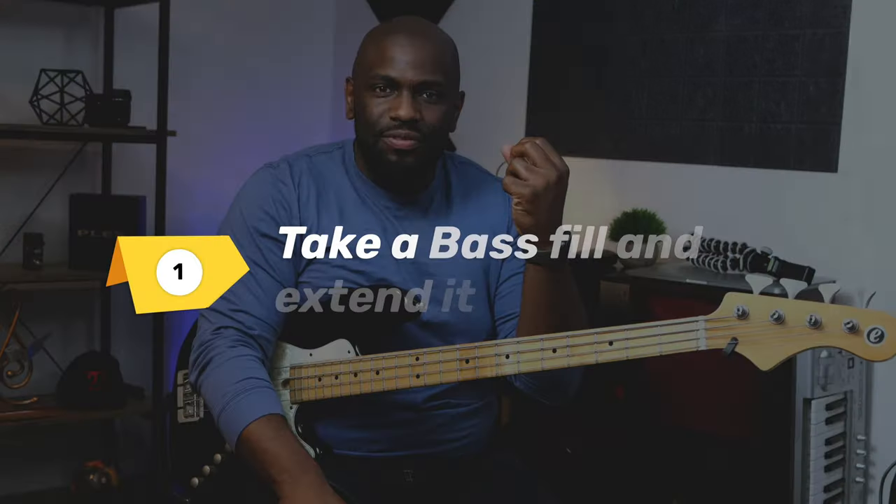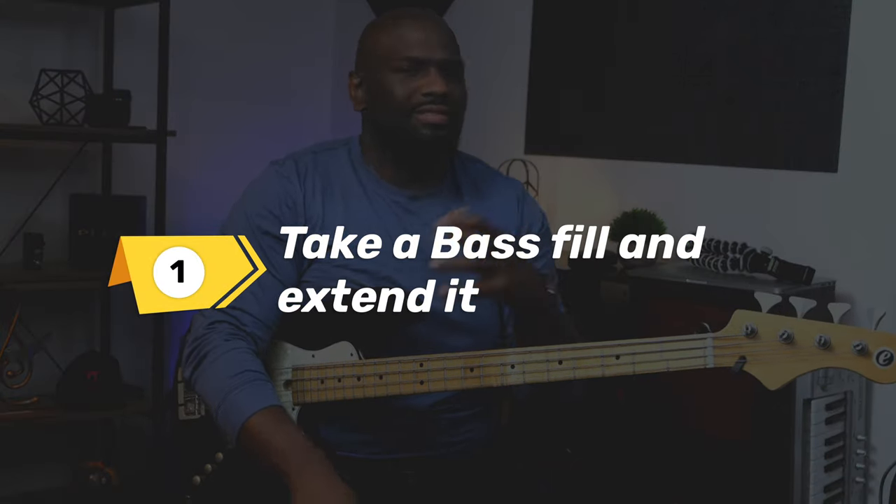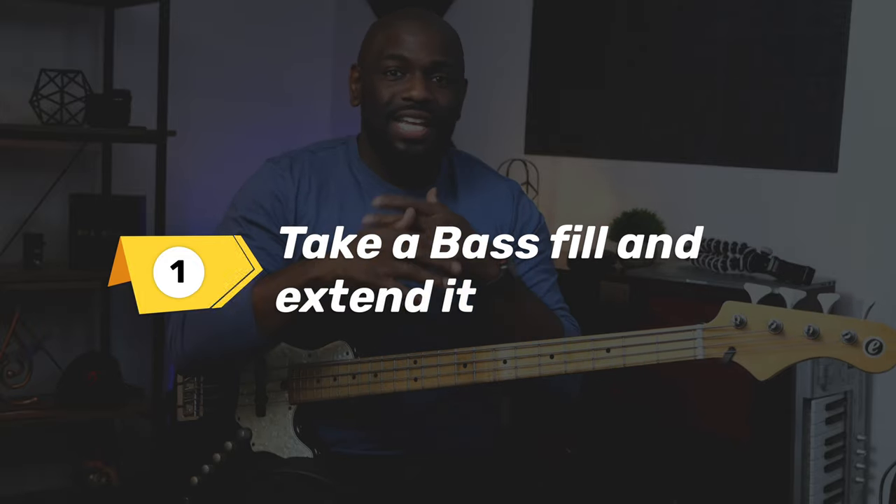I had to figure out what fit and where to put it, what notes to choose from — what key I'm in, what mode I'm using. So this was my original formula: take a bass fill and make it longer. That was my first thing.